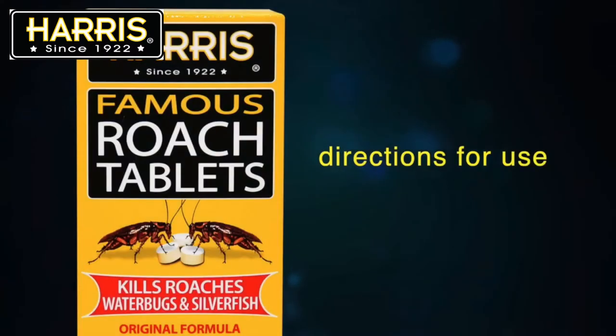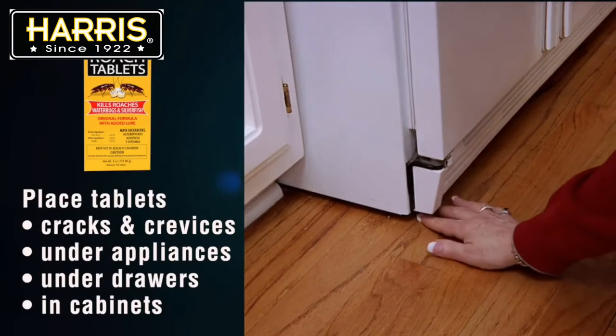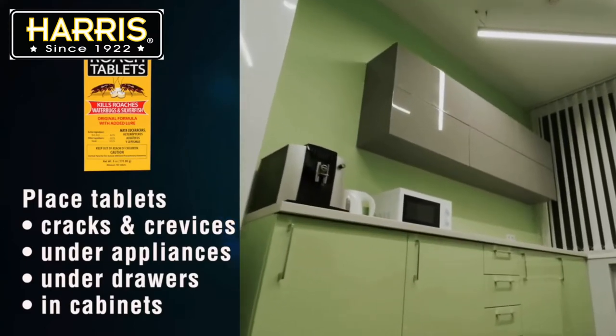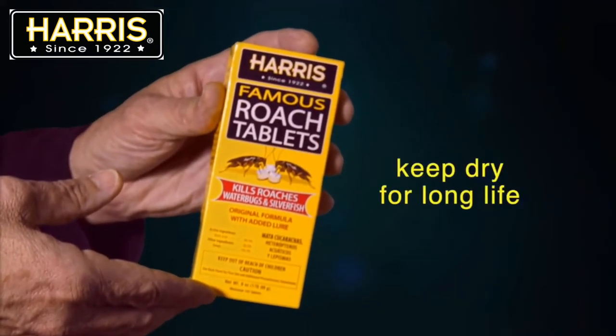To use Harris Roach tablets, place them in cracks and crevices, and place them in out-of-the-way places, like under appliances, under drawers, and in cabinets. You can place up to 12 tablets per room. They will remain effective if kept dry.